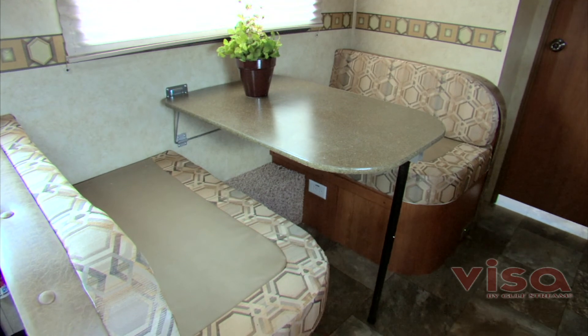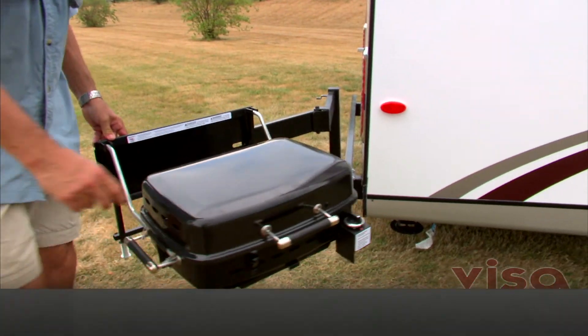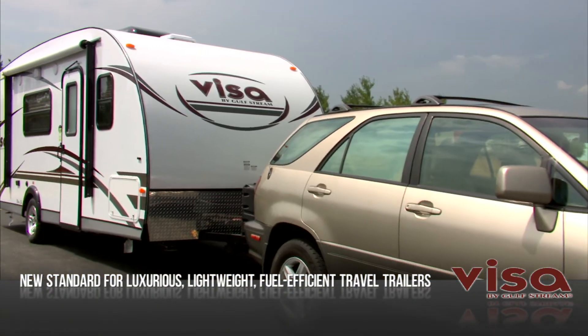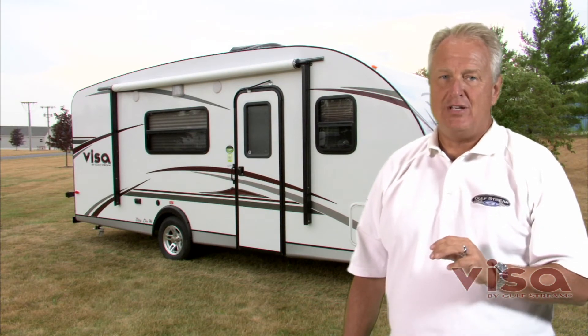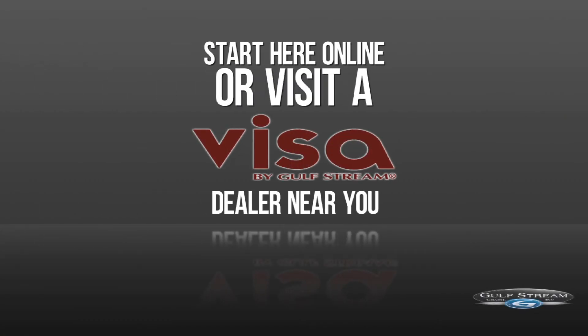It's no wonder Visa by Gulfstream tops all would-be competitors as the new standard for luxurious, lightweight, fuel-efficient travel trailers. Don't settle for less — get the original, the leader. Choose Visa by Gulfstream. You can start choosing right here, right now, online. Or better yet, visit a Visa by Gulfstream dealer near you.